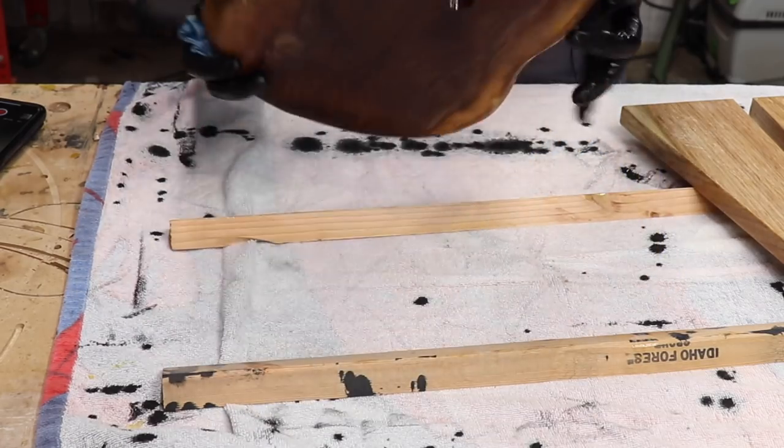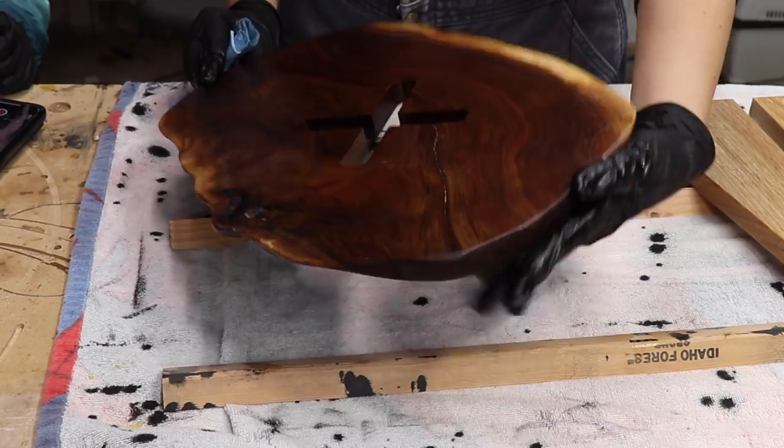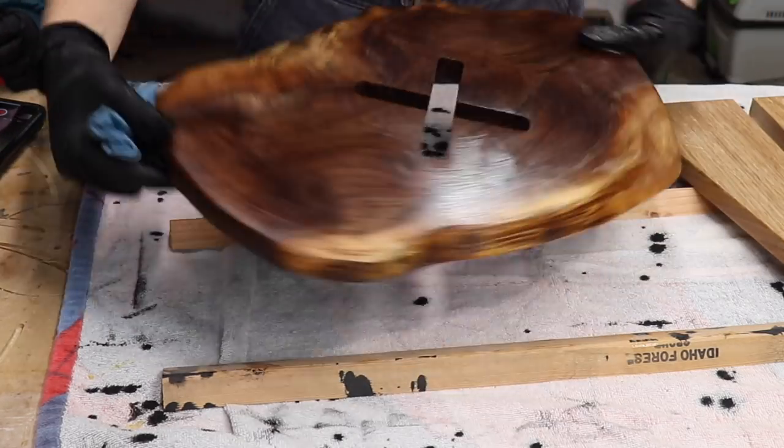Thank you so much to Woodcraft for sponsoring this video and thank you guys so much for watching. Which side do you like better? This side or this side? Turn it over — this side or this side? That side. Yeah, me too.